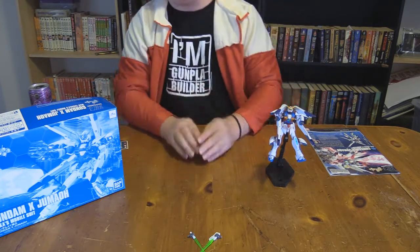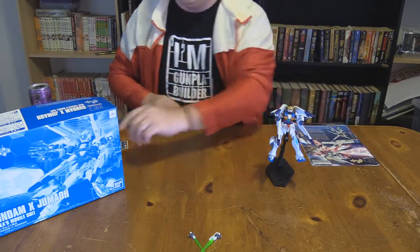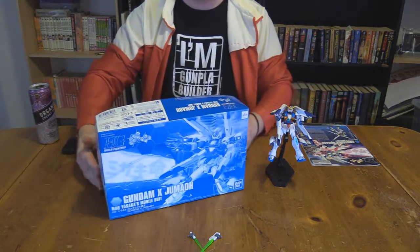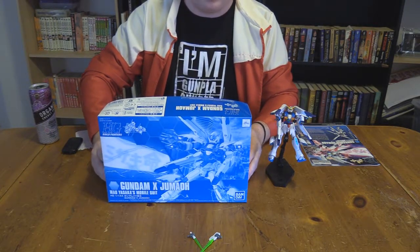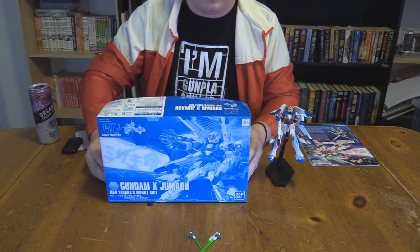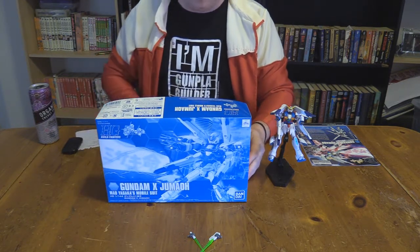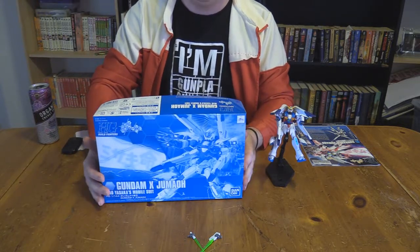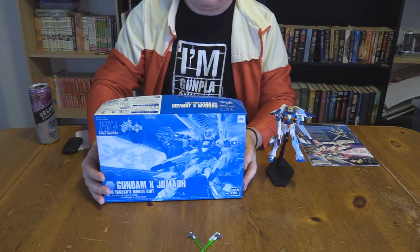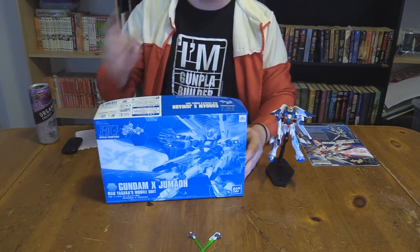What I'm going to talk about today is the P-Bandai Gundam X Jumau. This is a variant of the Gundam X MAU as seen in the ONA Jim's Counter Attack. On the box you get your standard P-Bandai monochrome picture of the model kit itself, firing all the lasers.